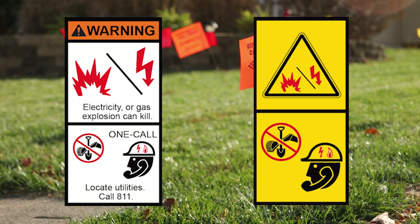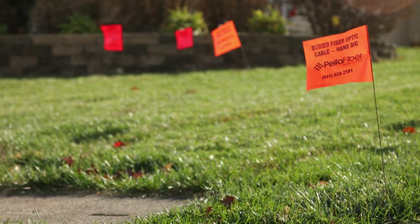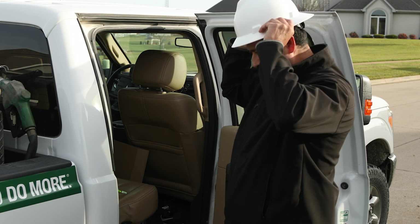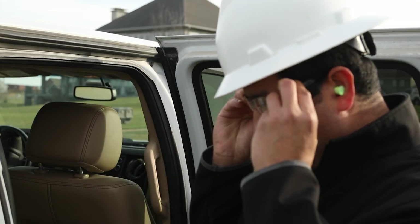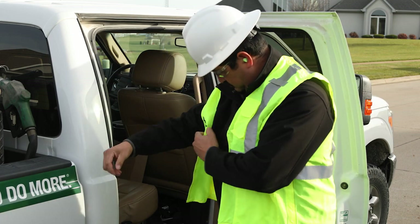In addition to OneCall, be mindful of any permits or if traffic control is needed. Once you are ready to work, you will need to wear protective equipment when on the job site and operating the machine. This includes wearing a hard hat, safety shoes, and hearing and eye protection. If you will be working near traffic, you will need to wear reflective clothing that satisfies your local regulations.